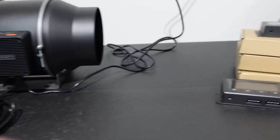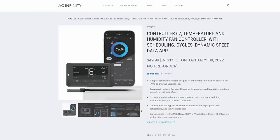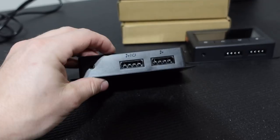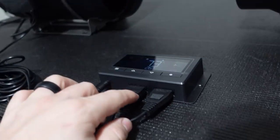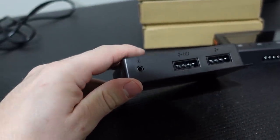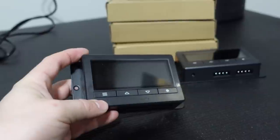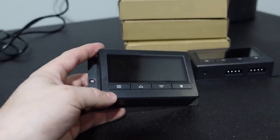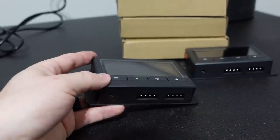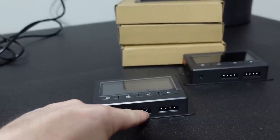I reached out to AC Infinity and they sent me some of these smart controllers, and I'm really excited — I've tested them out this afternoon. On the bottom there are two molex ports, and then there's another port for a temperature and humidity probe, which is really cool. You mount this on your wall or somewhere inside or outside your grow tent or mining room, and long molex cables run from here back to the fan.